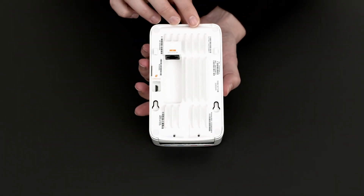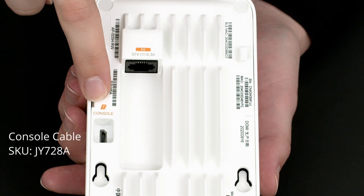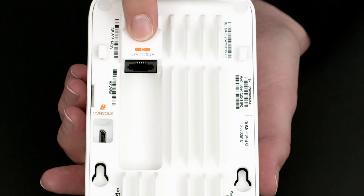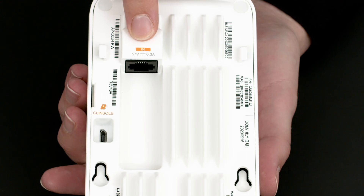On the back, you can see the micro USB console port. Please note the console cable is a separately orderable part. Here is the E0 port that is used to uplink to the network and to power up the access point using PoE.